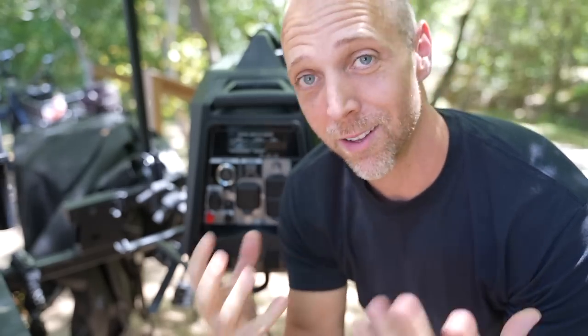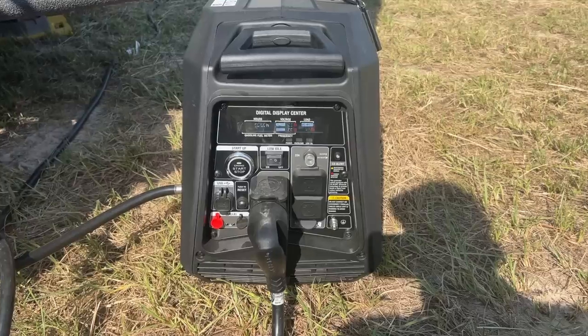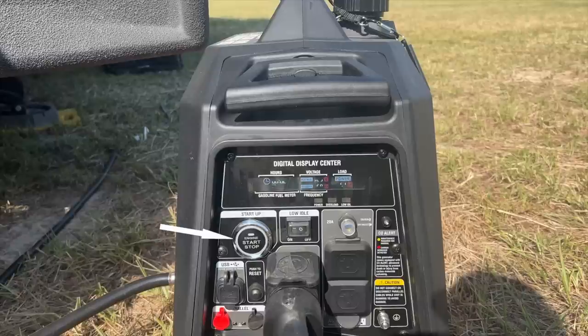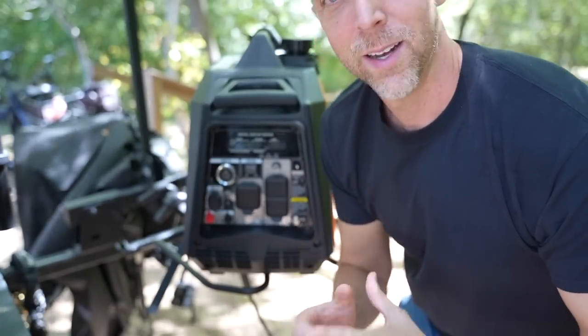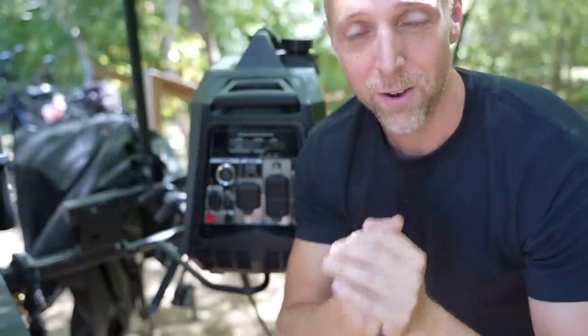This generator has a lot of nice-to-have features, most of them right here on the panel. First off, it has an electric start and stop. That's really nice to have, and the fact that it comes with a lithium battery for that is great.